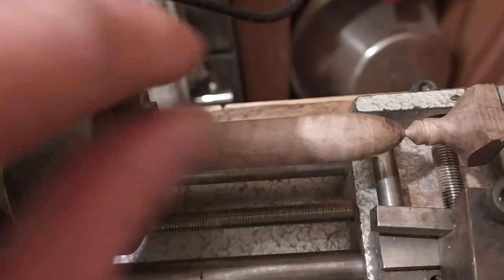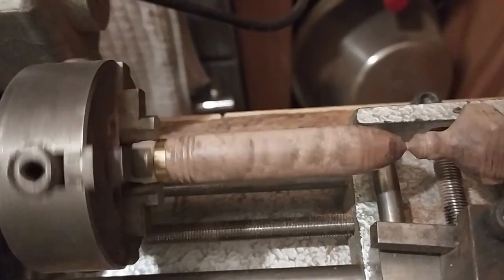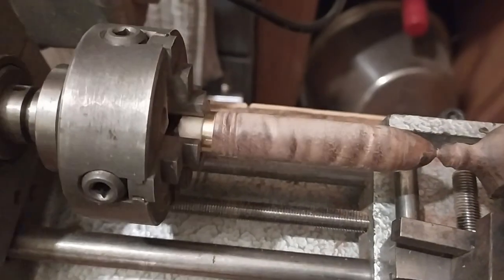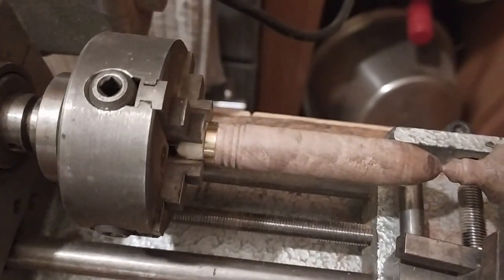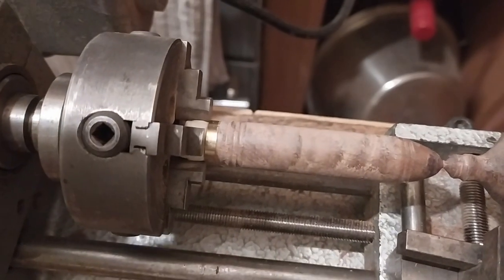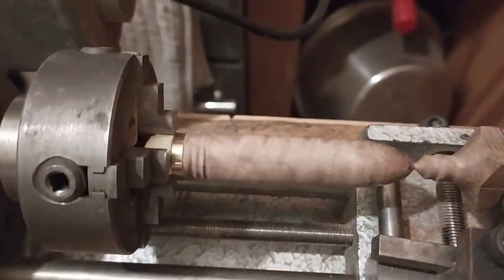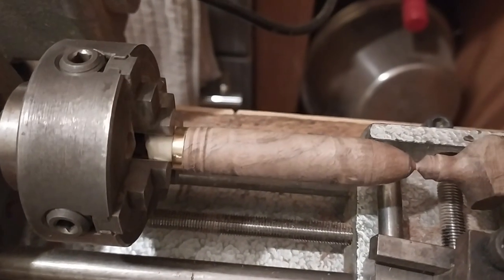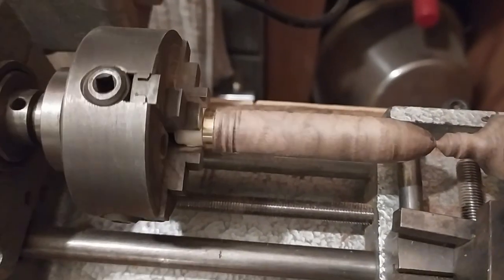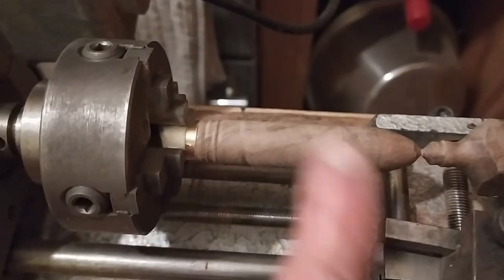Push comes to shove, I can always break this off because it is epoxied in, but I was kind of hoping I didn't have to do that. For a first attempt it's not bad. So I'm going to part this off, give it a sand, and then make a wax finish. Because I don't have any varnish and I don't really want a shiny finish — I want the natural wood to come through — I watched a tutorial on making a beeswax and olive oil finish, which called for an ounce of beeswax and a cup of olive oil. I'm going to make a smaller batch: basically melt it, mix it all together, leave it to set, and you get yourself a natural wood finish.